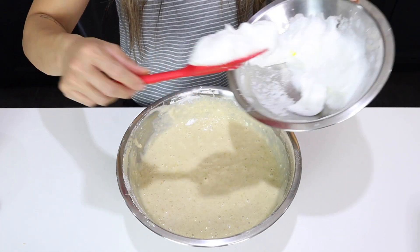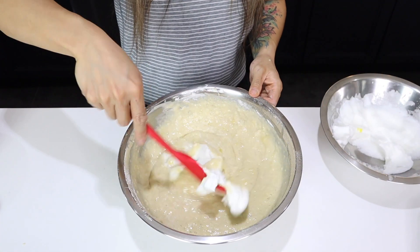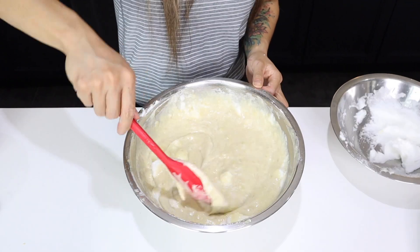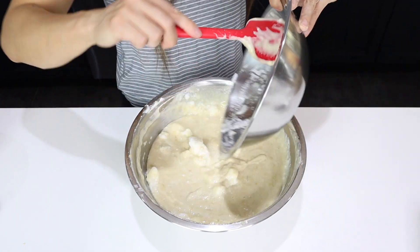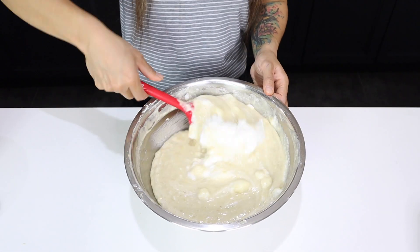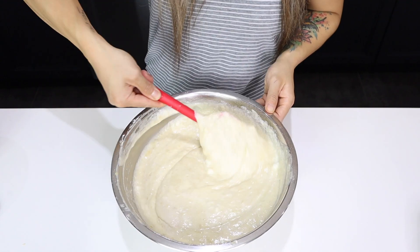Take ⅓ of your whipped egg whites and fold them in. Folding is a motion of scraping the sides and the bottom of the bowl and rotating into the top. Be gentle here — you want to keep the egg whites airy. Keep adding all your egg whites until they've been all folded in.